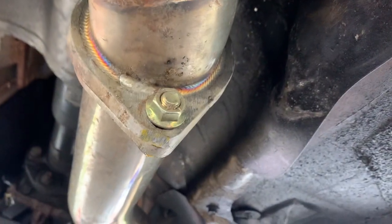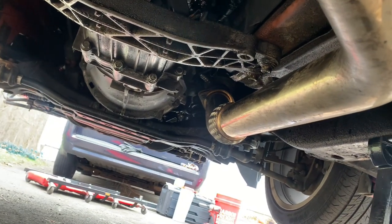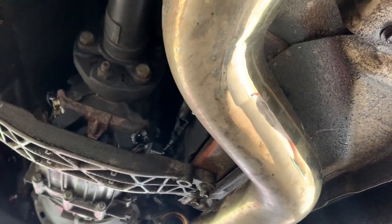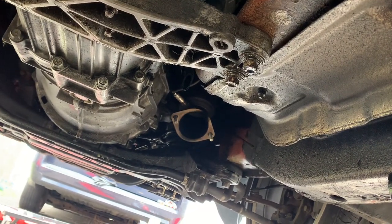We're gonna start off by taking off the downpipe from the hanger and straight off the O2 housing. I can't remember what size the nuts and bolts are for stock, but for my setup right now I have to use a 15 and a 16 millimeter. I got the downpipe out — it's not connected. I got the two bolts on the O2 housing and then the two bolts connecting to the midpipe section of the exhaust.